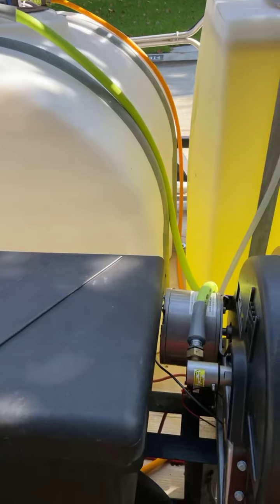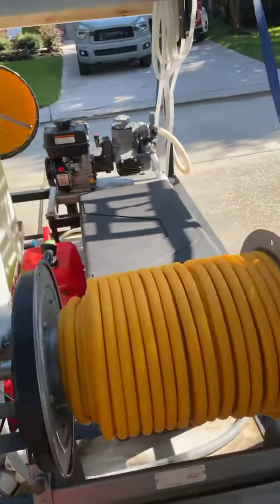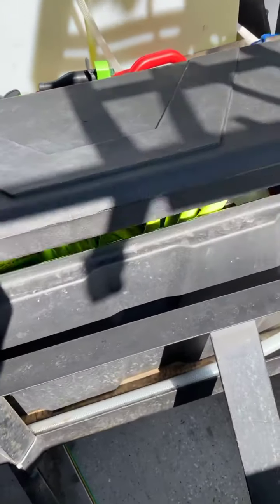These totes are from Tractor Supply. I think this one was a hundred bucks and this big one was 130. They fit great and they're bolted in.